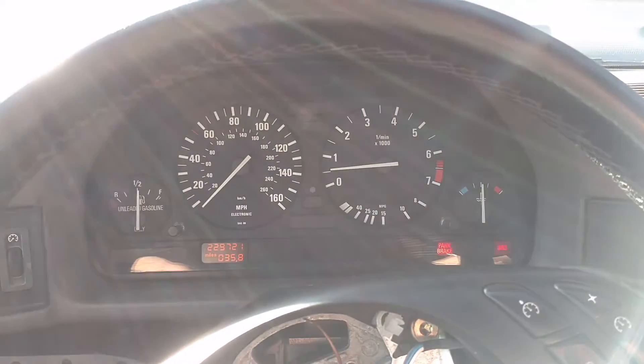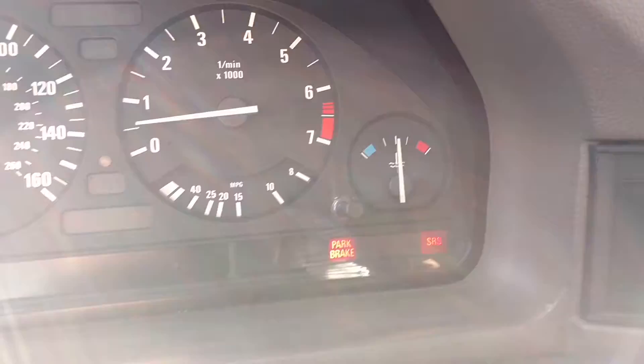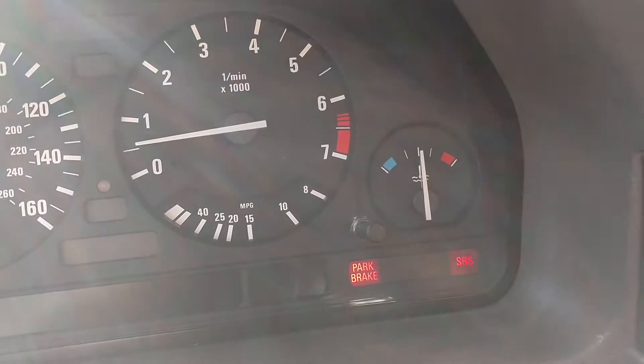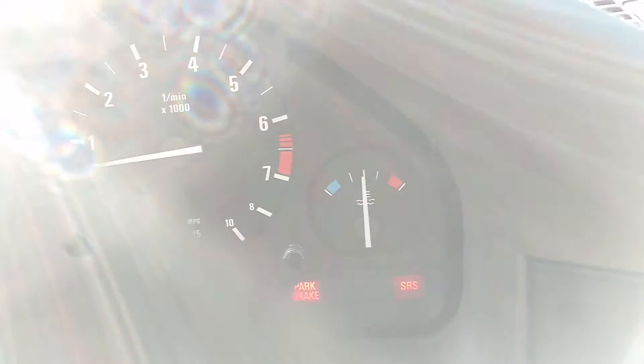In this video I just want to show how the waterless coolant works. Forgive me if my voice is a little weird. As you can see, the motor is nice and toasty. It's right just above half.